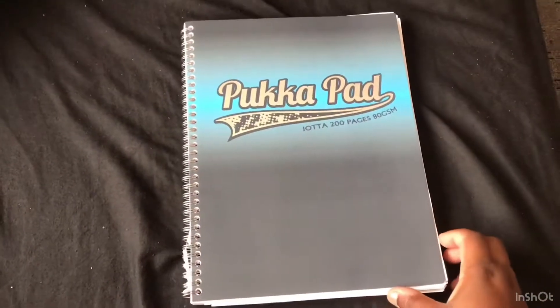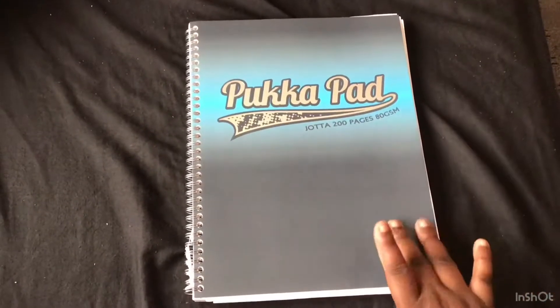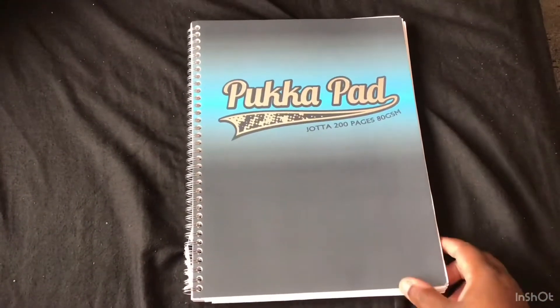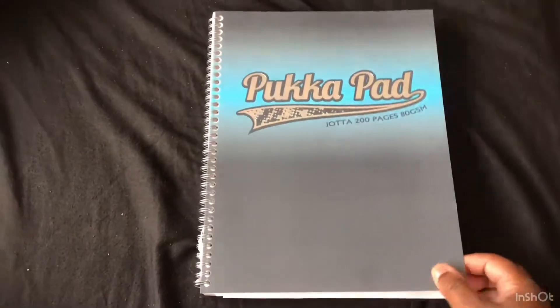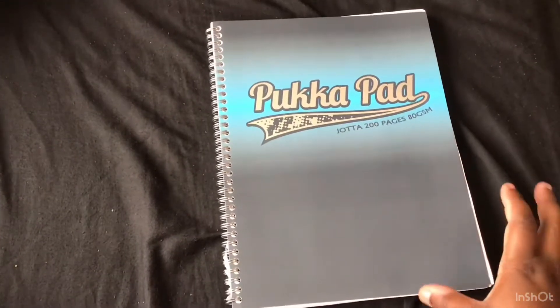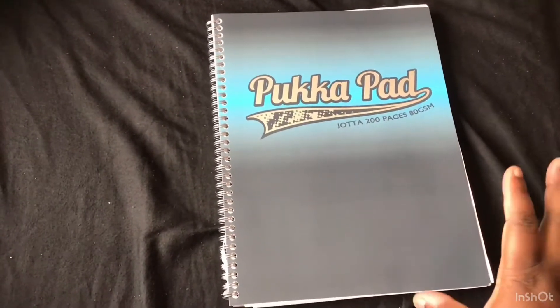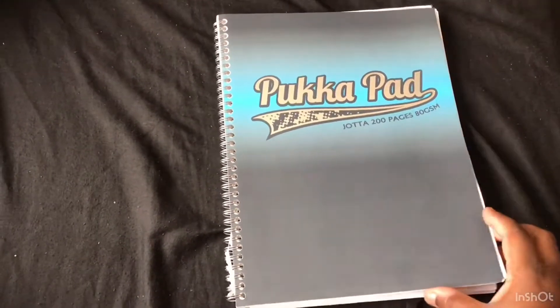Hello everyone, thank you for tuning into Valentina Talks. In this video I just want to show you how I'm keeping track of my six-year-old's work. At first I was just printing stuff out from Reading Egg and from Twinkle, but now I've decided to be sticking them into the book so I can keep better track.